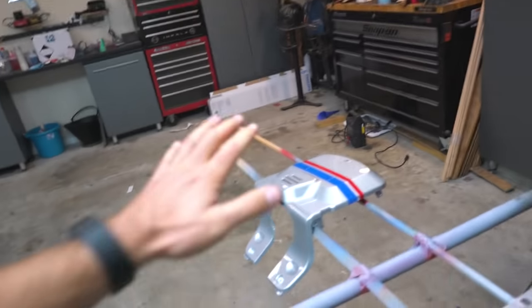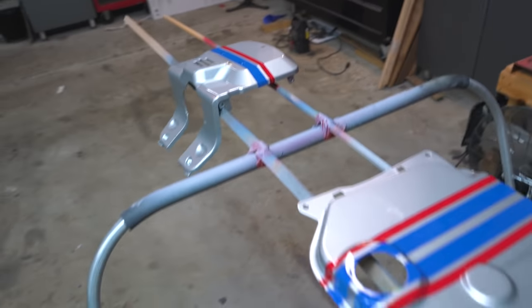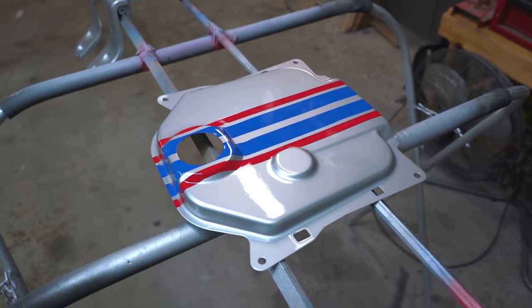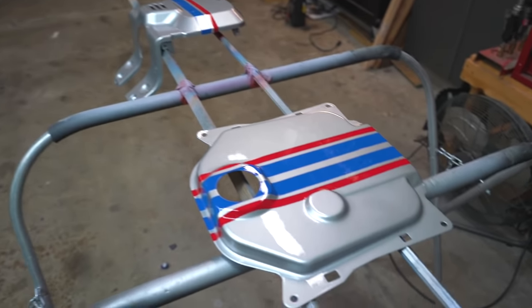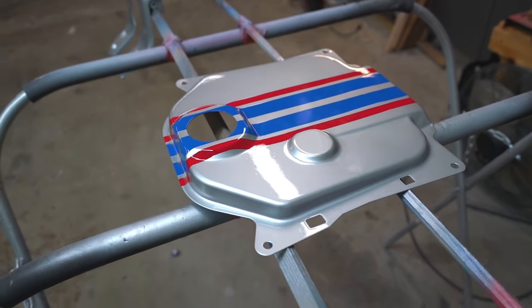We've put down a couple clear coats so far — I haven't really been recording because it basically fills the entire garage with clear fog. We've done a couple coats and he's gonna do a couple more. I just wanted to let you guys look at the gloss. Dude, look at that — I know you've seen a thousand painted bikes and cars, but that looks so good.